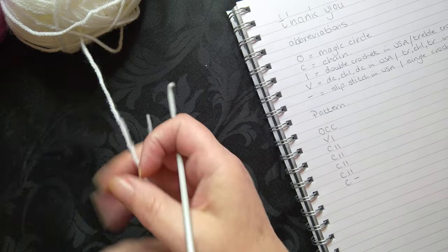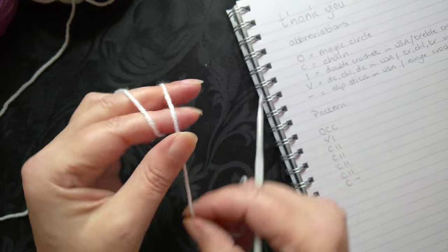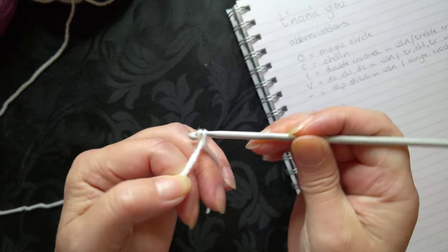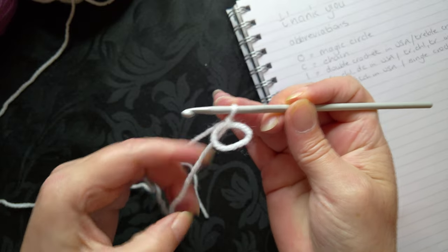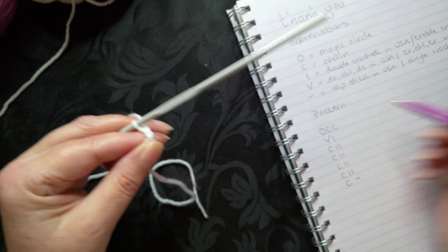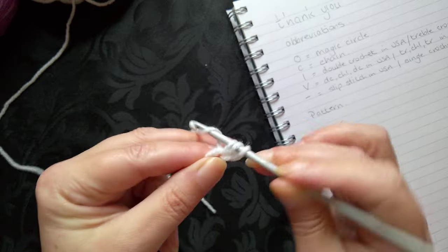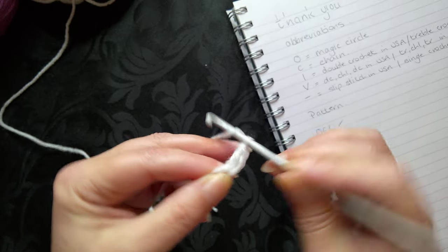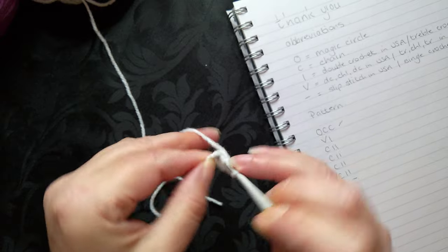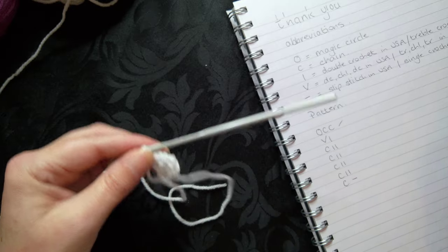I'm going to leave the pattern there so you can see as we go along. I'm going to begin with the magic circle — put the hook in and twist — and we're doing chain one. I'll pull the circle smaller so it's easier to work with and do my second chain. The next bit is to do a V stitch, which is double crochet chain one in the US or treble crochet chain one in the UK.